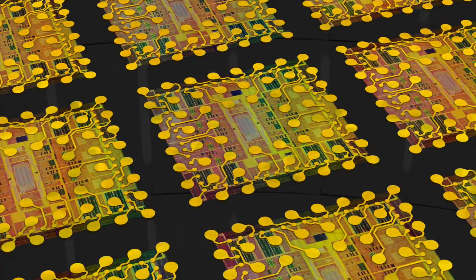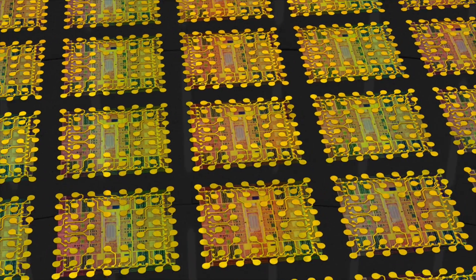The bonded wafer typically goes through all the process steps: dielectric deposition, metallization, photolithography, and fan-out interconnections from the die area to the mold compound area.